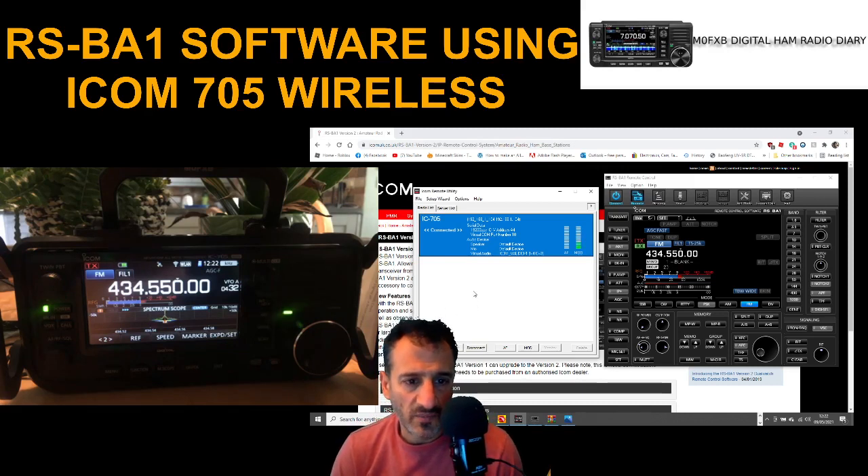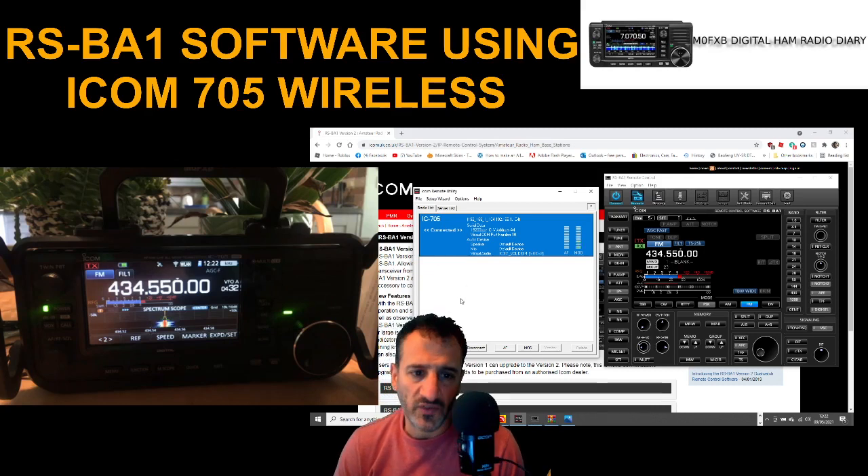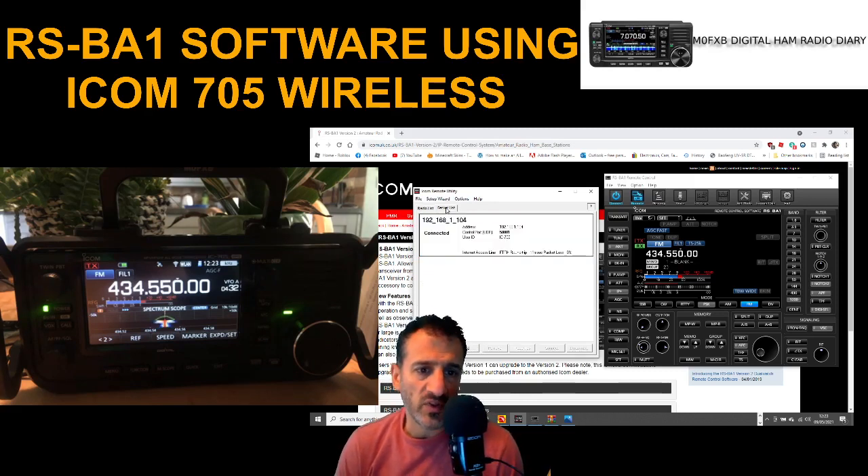If you look here, it says 'radio list' on the left — that's the radio that's connected now. You can add more radios to this list. Right now it's the 705, but what you've got to remember is that when you configure it, you configure the server separately.